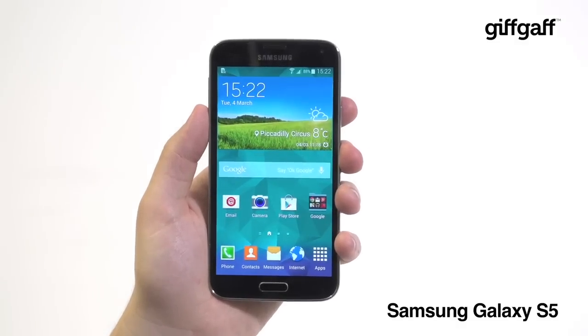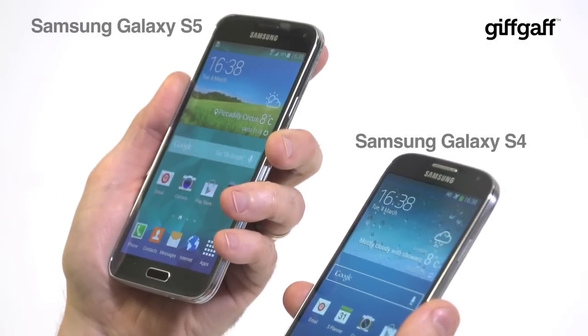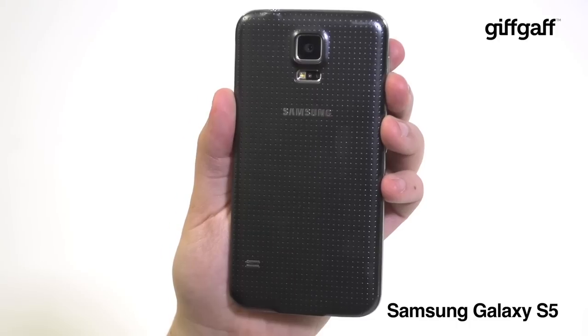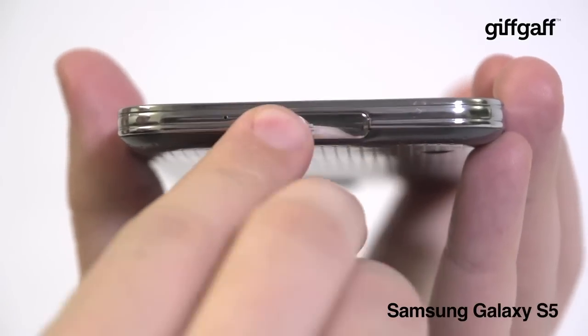For a start, the Galaxy S5 is now water resistant. Take both the S4 and the S5 into the shower and only the S5 will emerge unscathed. It can even withstand a lengthy toilet dunking, providing the removable back cover and the USB port flap are securely in place.